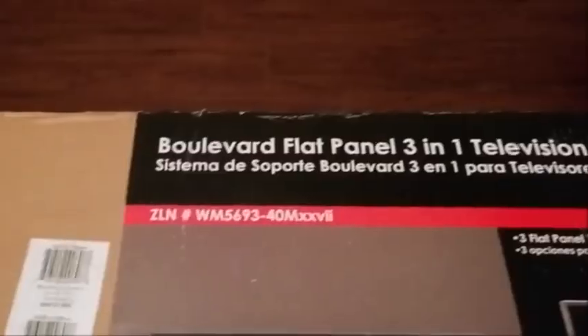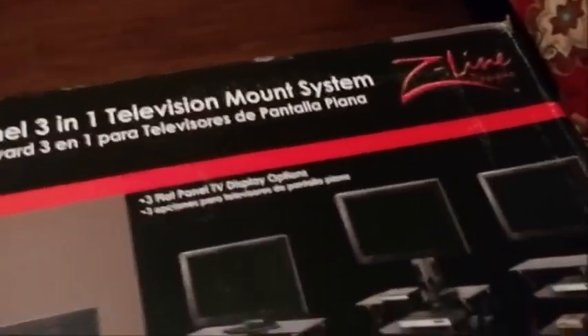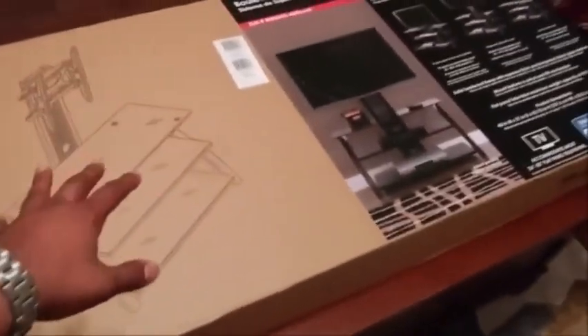What's going on YouTube? Solangevin here, and today I have the Boulevard Flat Panel 3-in-1 Television Mount System by Z-Line Designs. You probably don't know anything about that, but you probably know that you bought this from Walmart and you wanted to see how it is. So I'm going to be showing you. I just bought this.